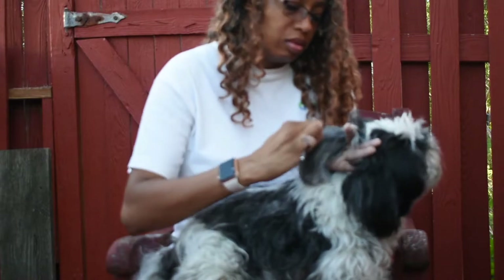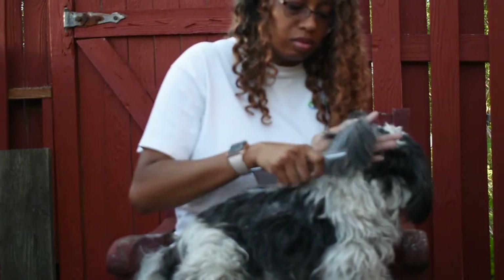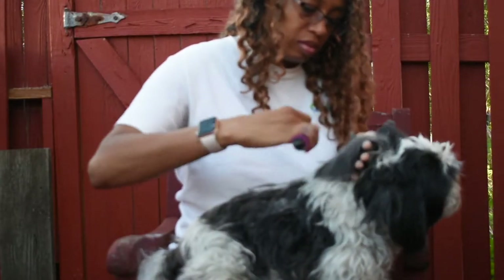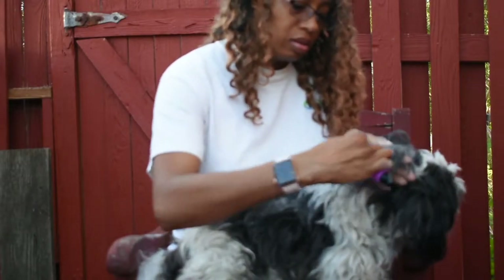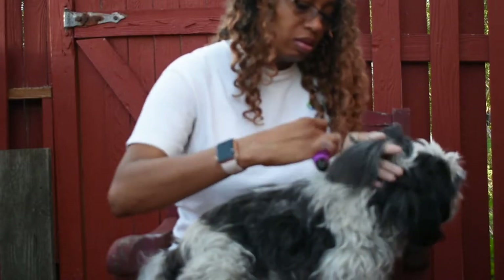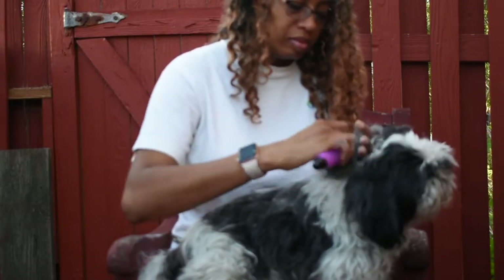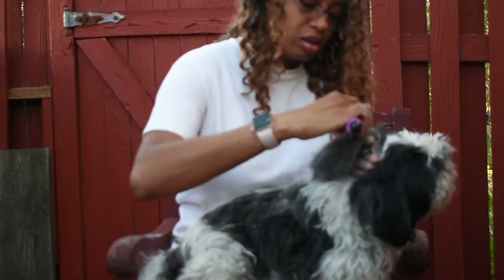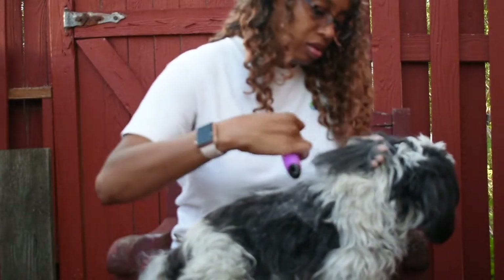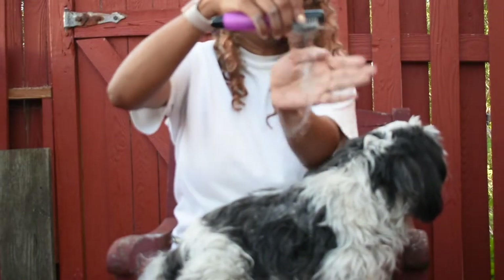It's pretty much the same as what I did with her right side - again, start from the bottom, add cornstarch, use the comb, use the dematter. Just comb through gently and then once you do all that her ears are good to go.